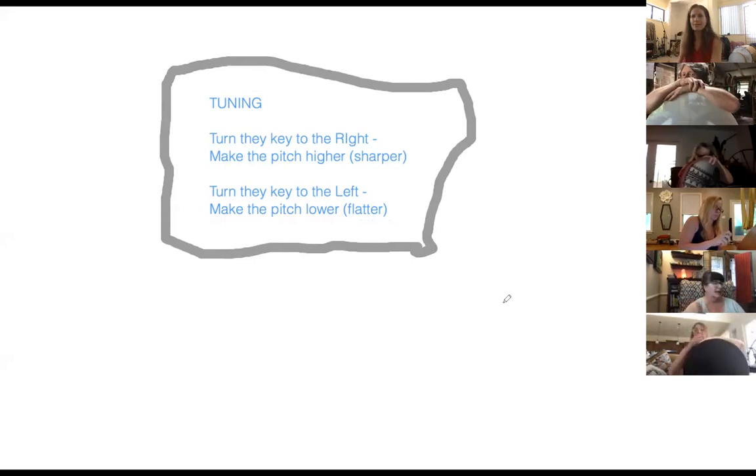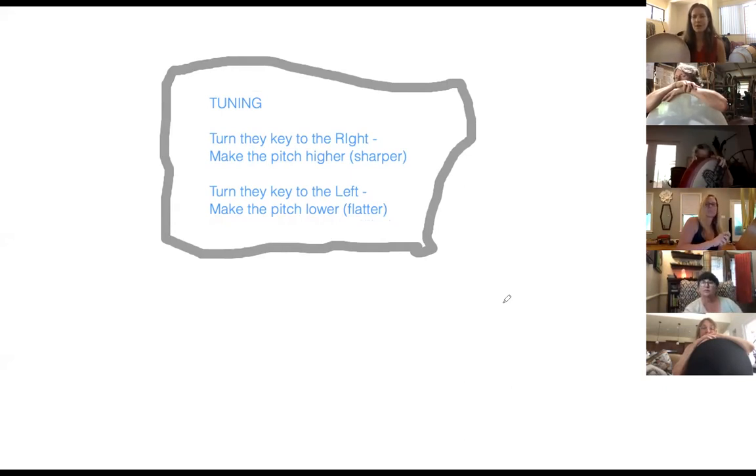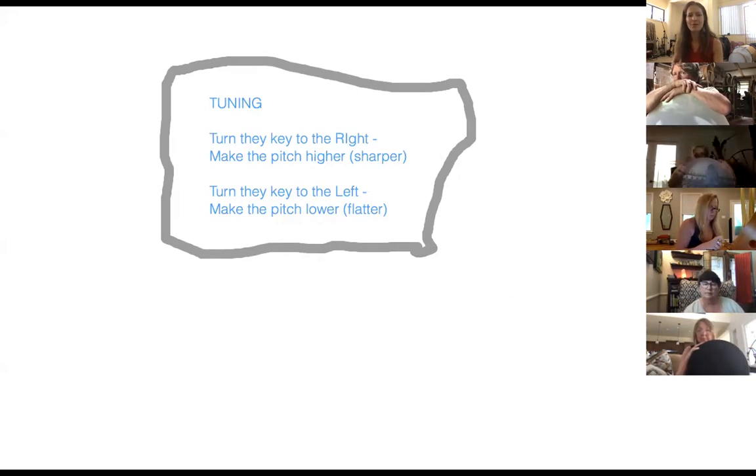To recap: when you turn the key to the right, it makes the pitch higher (sharper). When you turn the key to the left, it makes the pitch lower (flatter). These are really important things that become automatic the more you tune. In the beginning I had to write this down. As a flute player, tuning in bands was all about developing this instinct — pulling the head joint in or out. It will become easier the more you do it.